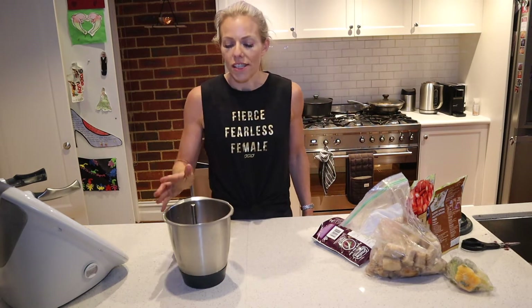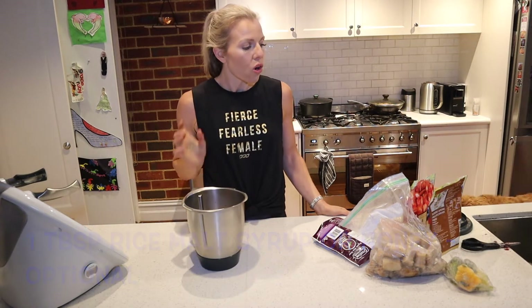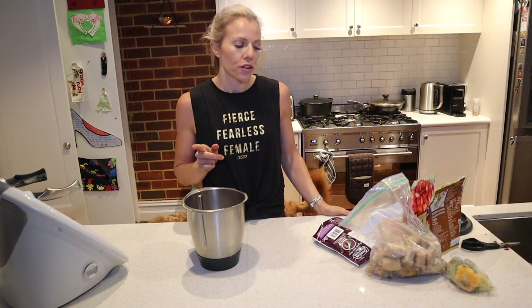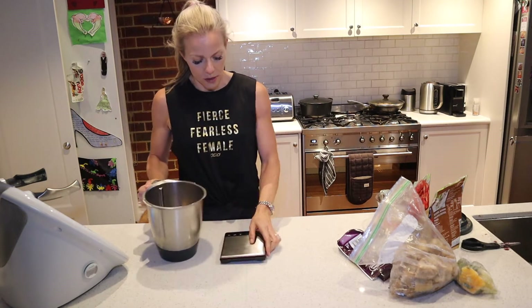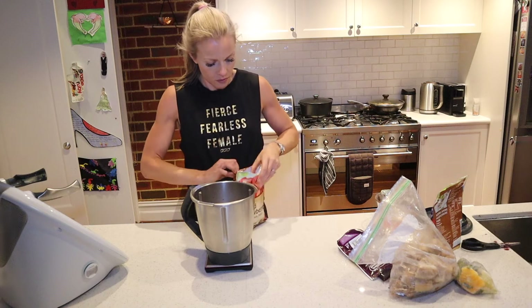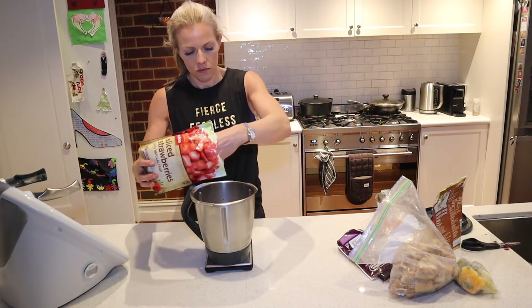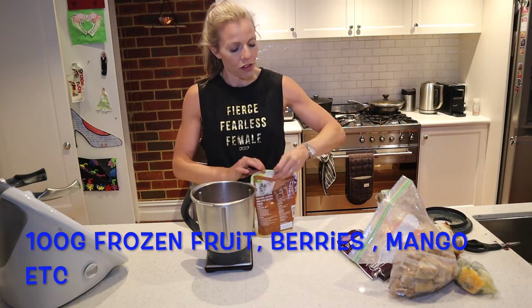Now you can add some rice malt syrup to this to make it a little bit sweeter, or you can use other frozen fruits. So in my freezer I found some strawberries — I'm going to do 50 grams of strawberries. And I'm going to do some blueberries, 50 grams of blueberries.